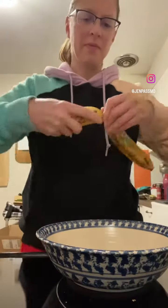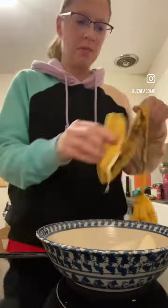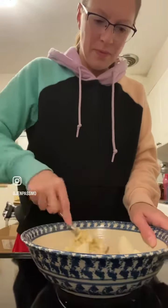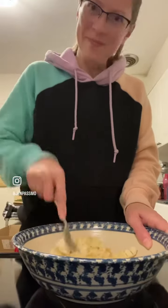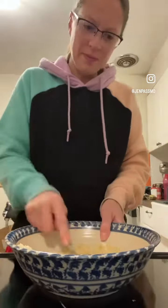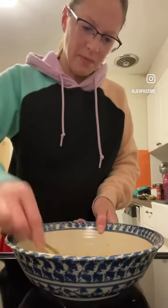Good morning! Who wants to make some banana muffins with me? I'm using the Epicure Sweet Banana Bread and Muffin Mix, which is gluten-free and kosher. I'm mashing up two ripe bananas — these could have been ripened a little bit more, so they're a little harder than I would like.